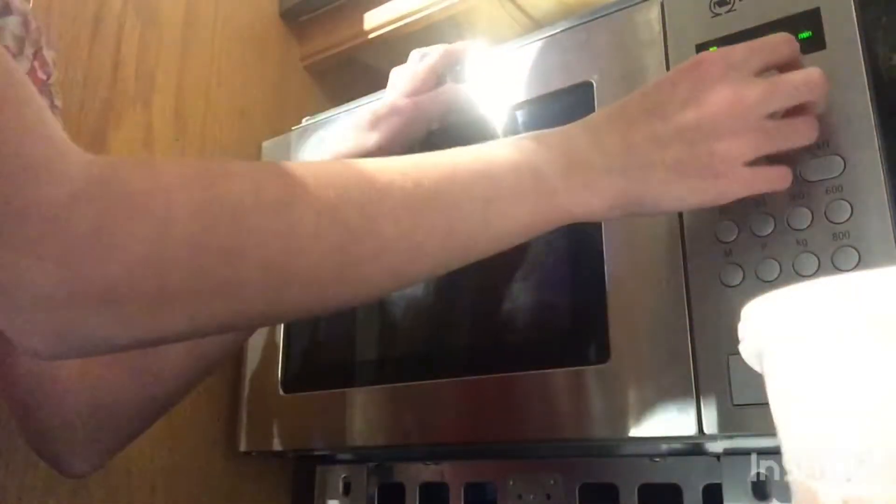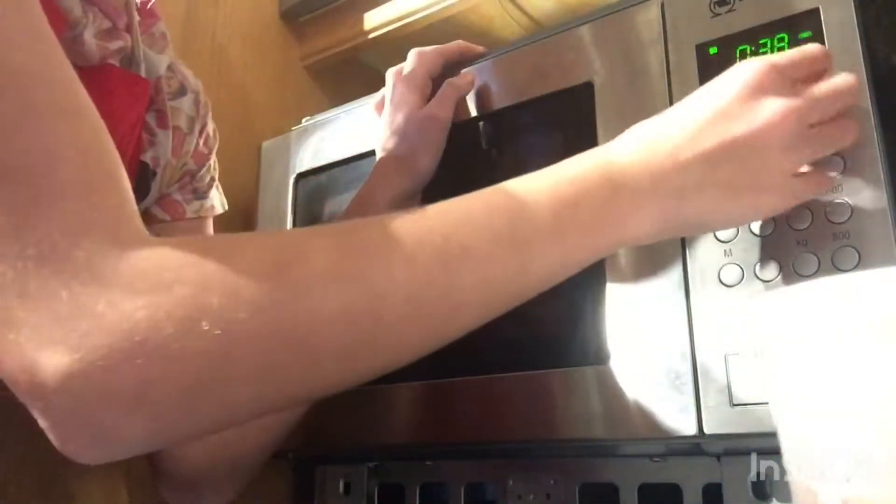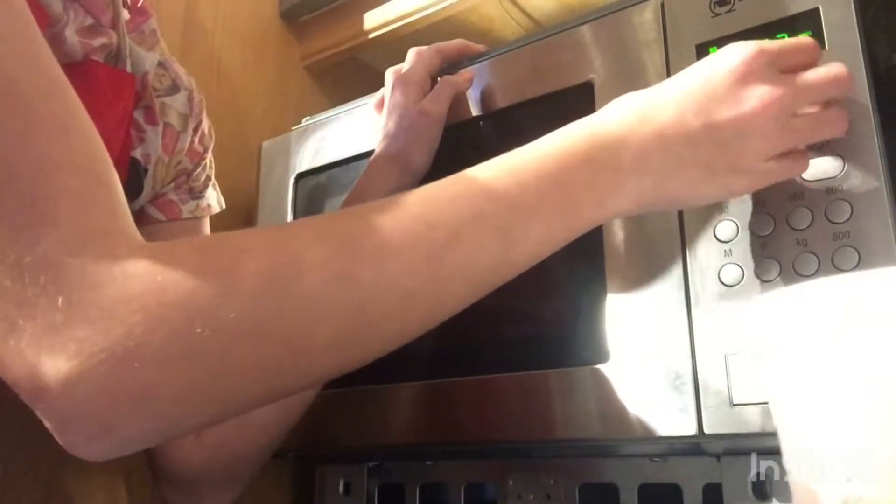With your microwave, you are going to want to put it on for 20 to 30 seconds. One of my top tips is to always check. If they are still a bit soft but not really melted, put it on a bit of a higher setting.